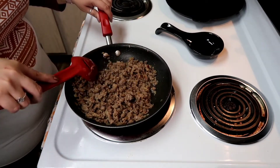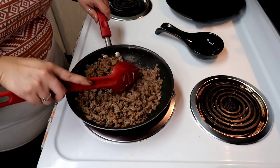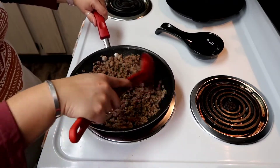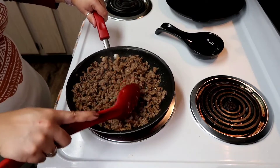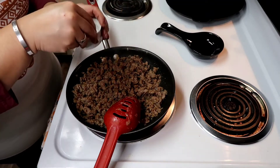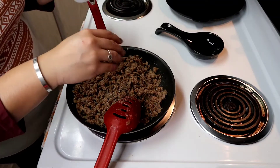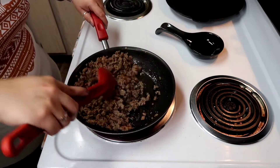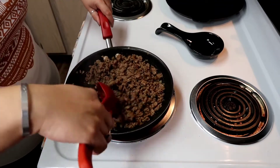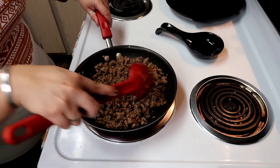We're just going to continue to break up the breakfast sausage. The onion is nice and soft and translucent, and that sausage is nice and brown. It smells like a breakfast morning! So I'm going to go ahead and add just a little bit of pepper to this, and then pull it off the stove because it's going to cool. Salt and pepper as you go — if you have a family like mine that likes black pepper, we go heavy on it.